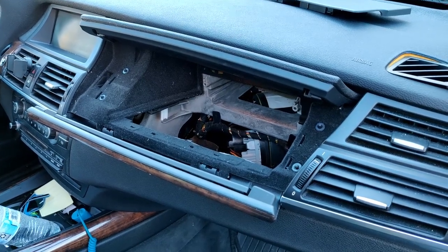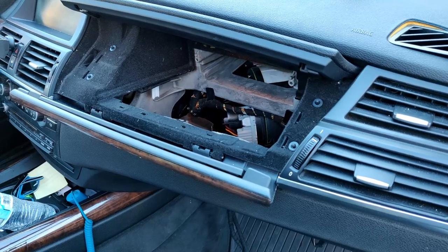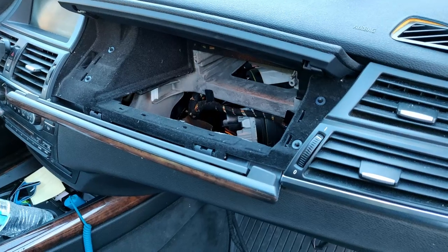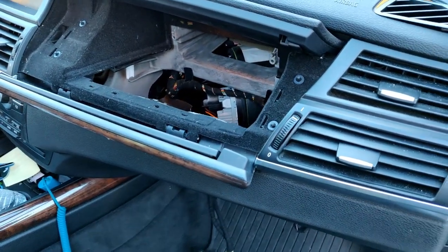Hey guys, it's Jay May. We're back with some more BMW stuff. Today we're going to be changing the blower motor for the AC and heating unit. The motor started squeaking probably about a month ago and sounded like crickets inside the dashboard, so we're going to go ahead and replace that motor today.